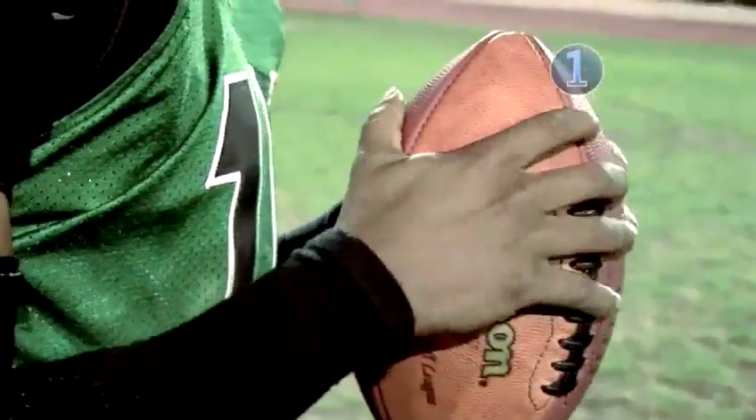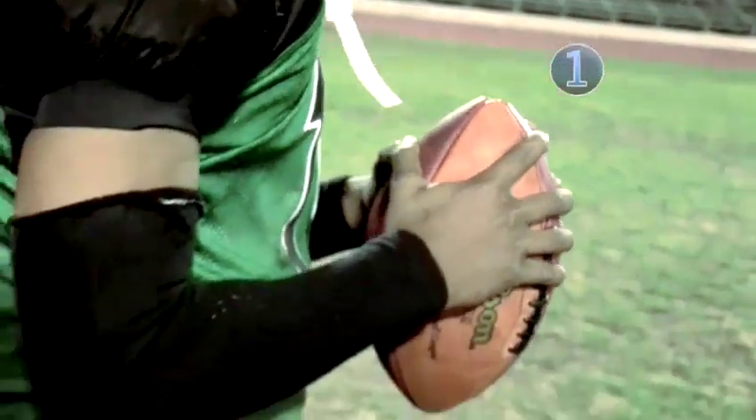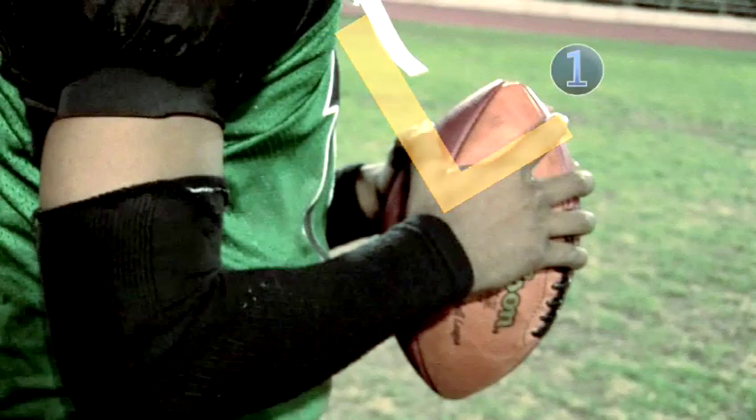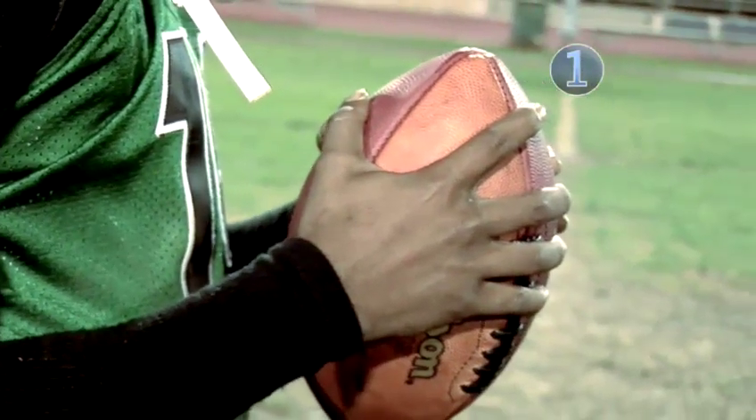Step one: get a grip. Grip the football on the underbelly with your index finger on the ball seam. Make a sort of L shape with your index finger and thumb, but handle that pigskin with your fingertips, not your palm.